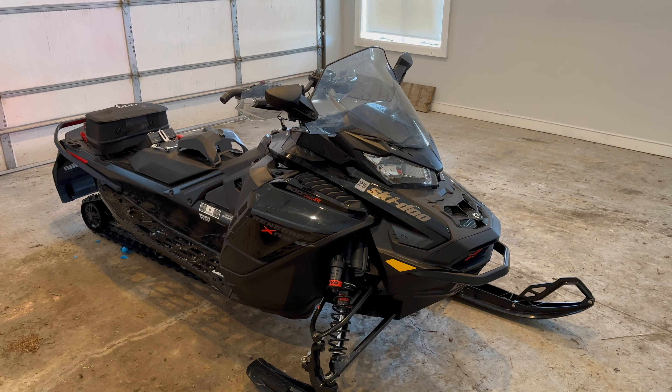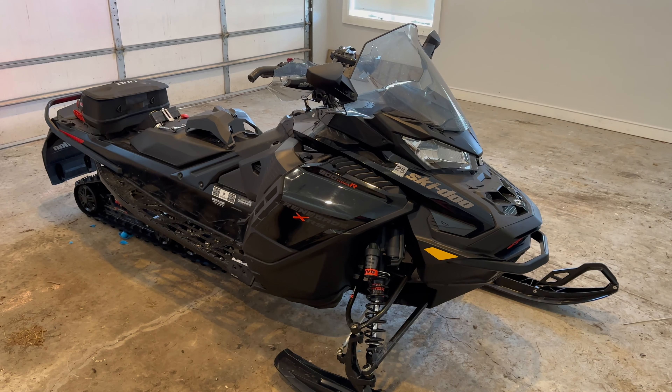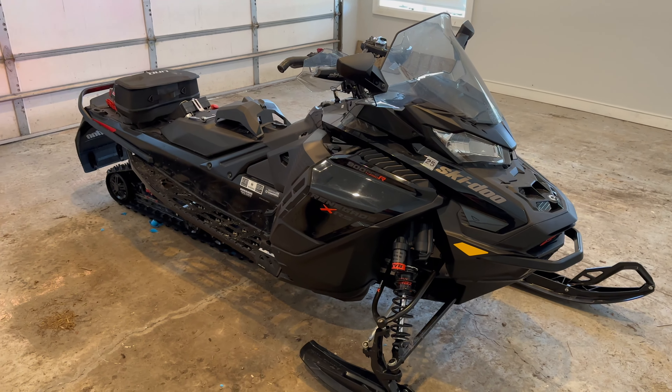I'm just going to show you really quick how to replace the Ski-Doo Renegade XRS Turbo R 900 2022 battery. Very easy.